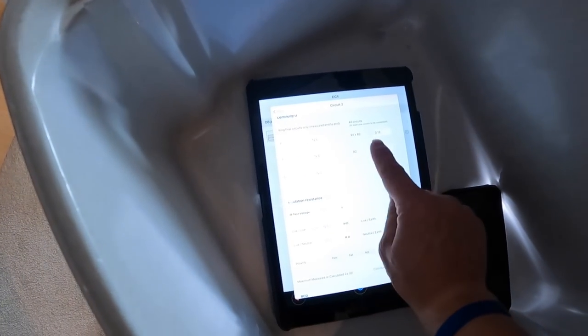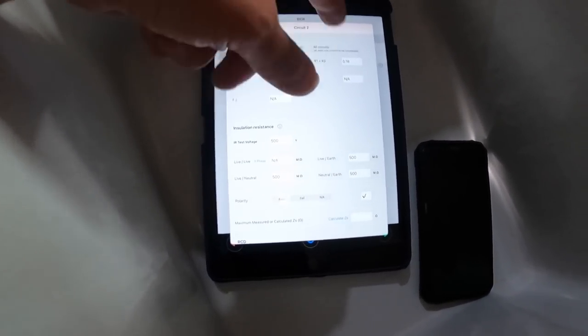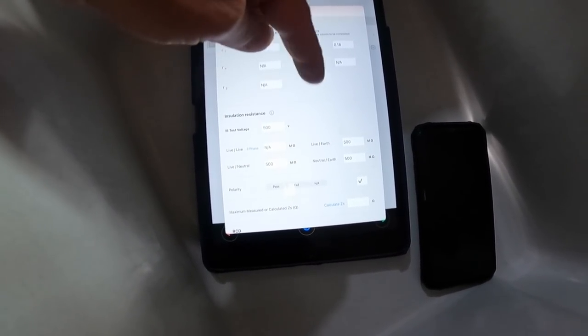We can now work through this test sheet. We're going to go to insulation resistance. Ideally you would like to do it at 500 volts. You can do it at 250 if you've got like a million LED lamps plugged in and you think you might damage something and you haven't got time to unplug them — or if you read the book it does say don't cause damage to property and don't create a fault by disconnecting too much. We're going to do this at 500 because all we've got is these two accessories — we can isolate at these spurs.